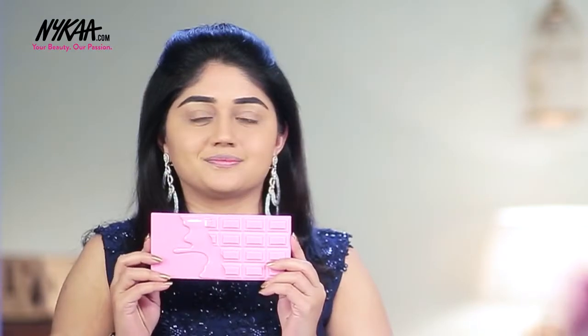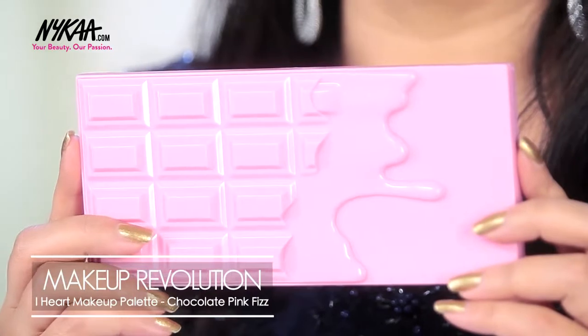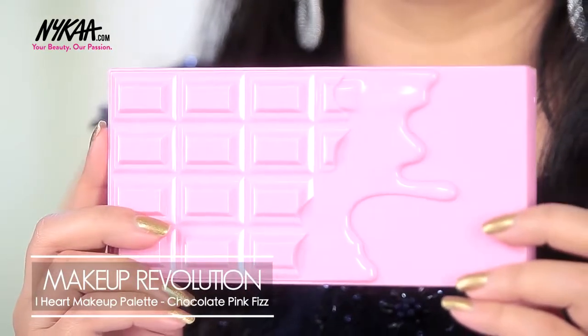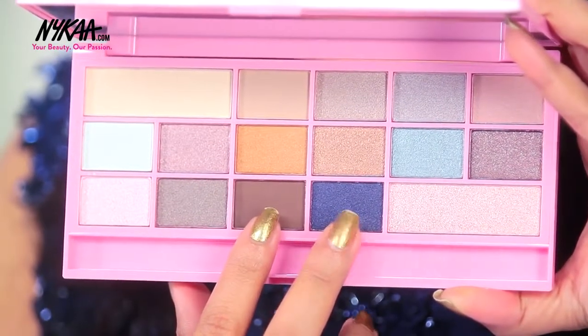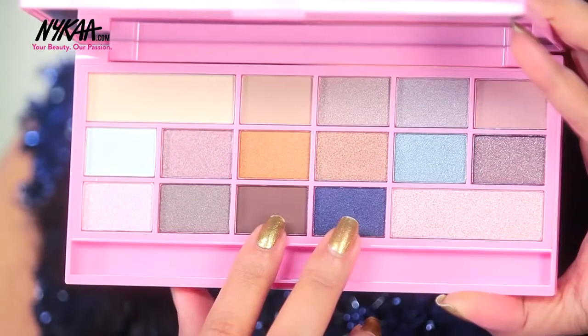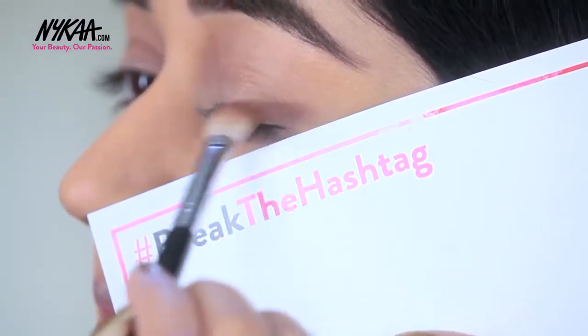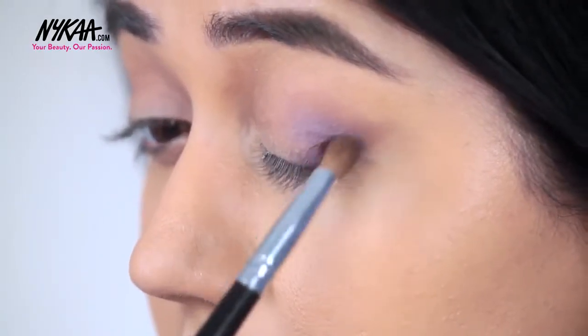Now moving on to the eyeshadows. I'm going to use the Makeup Revolution Eye Heart Makeup Palette in shade Pink Fizz. To give a really contrasting crease, I'm using a combination of a dark matte brown colour and a pearly purple-blue colour to define the crease. You can always use the help of a card or a piece of tape to give a sharp defined edge to your eye makeup.